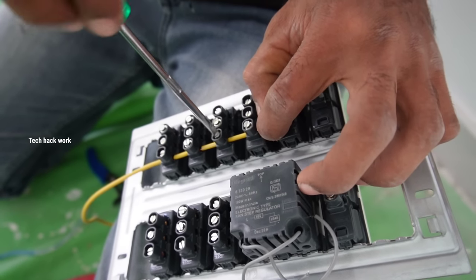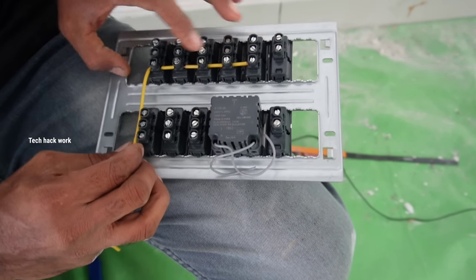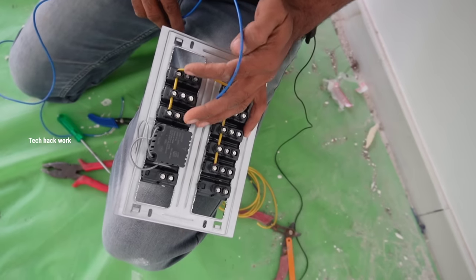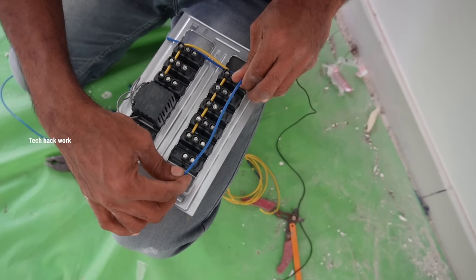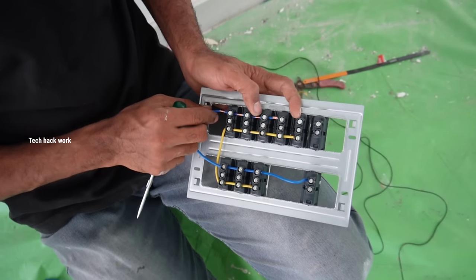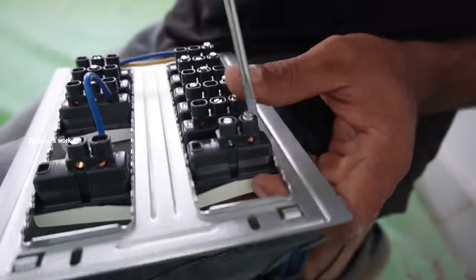Now we're going to take the mass control line. So I'll switch to the other side. We'll do it for the next time. Let's take a look at the face. Now we are going to get the face. I will get it here.